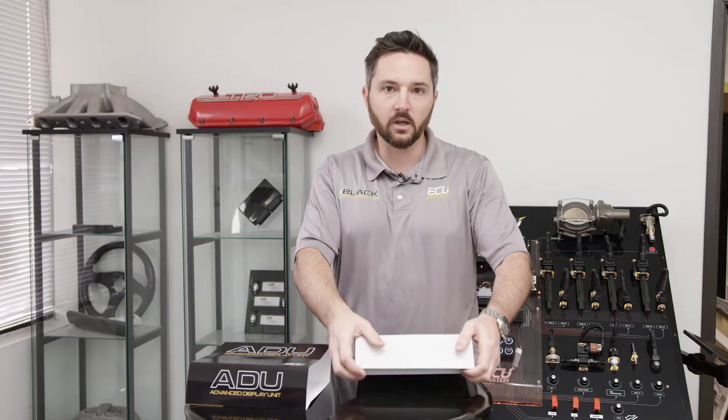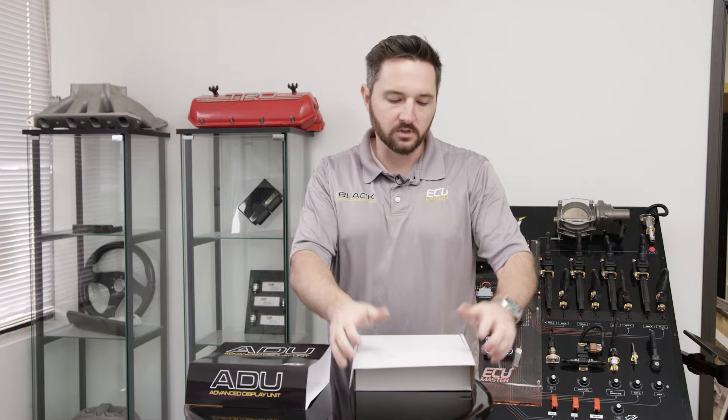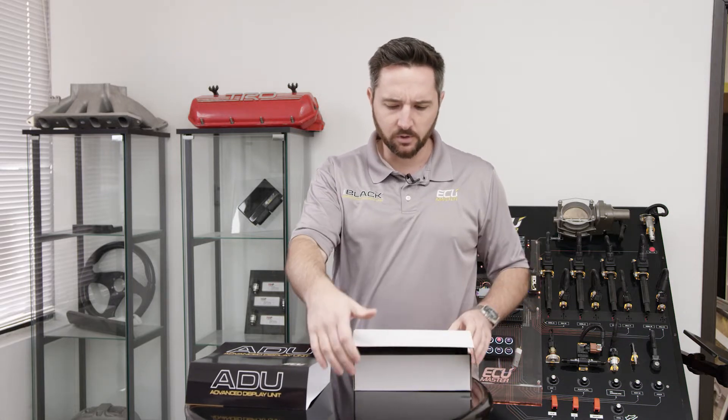We do give you the connector and terminals with every product that we sell, which is a big cost savings to you, especially on the Autosport stuff.